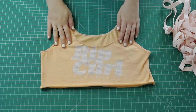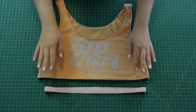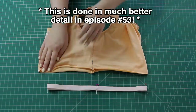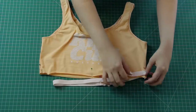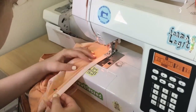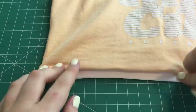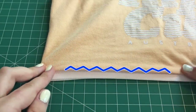Once I'd done that for both armholes and the neckline, I just needed to attach an elastic band at the bottom. I showed you all how to do this in much better detail in episode 53, so I'll go through it quickly here. I pinned both the elastic band — measured to fit my waist — and the bottom of the top, then sewed them together right sides together all the way around the top's bottom edge, stretching the elastic so that the pins met up. Then I unfolded the elastic, and I'm done! You can also topstitch the elastic down, but that's totally up to you.